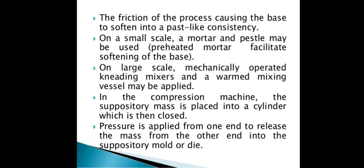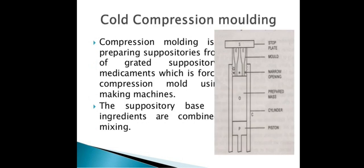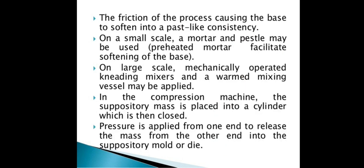In cold compression, friction of the process causes the base to soften into a paste-like consistency. The suppository base and the ingredients and drugs are mixed, then converted into a paste-like soft structure with friction and force applied. On a small scale, a mortar and pestle may be used.